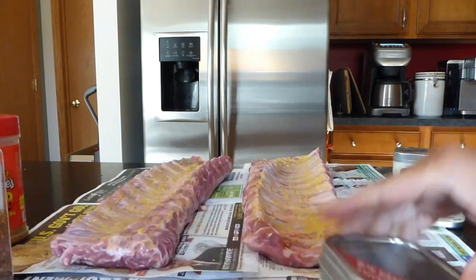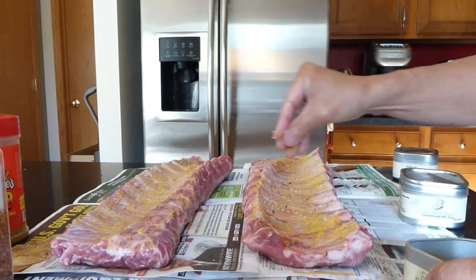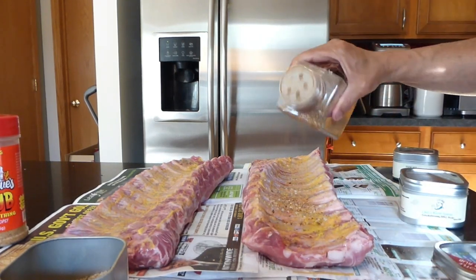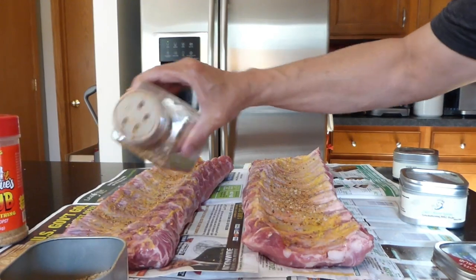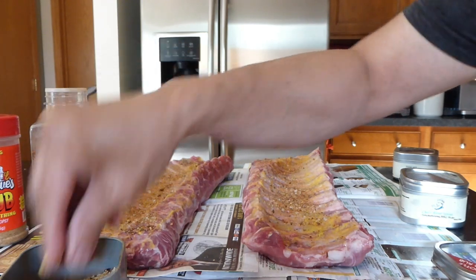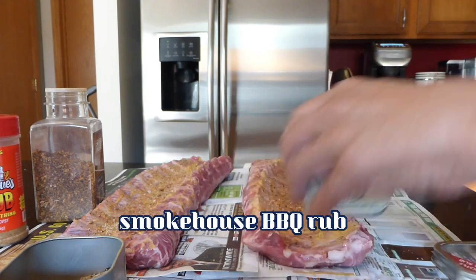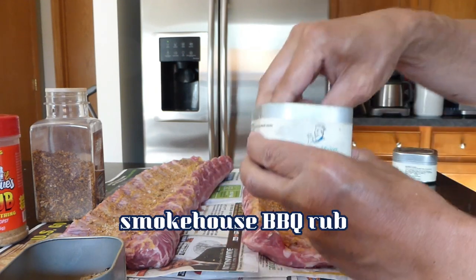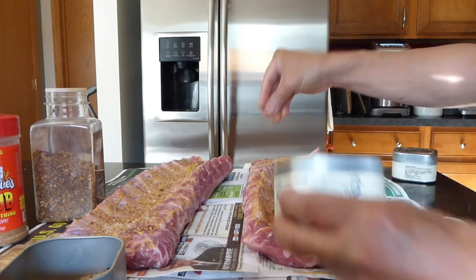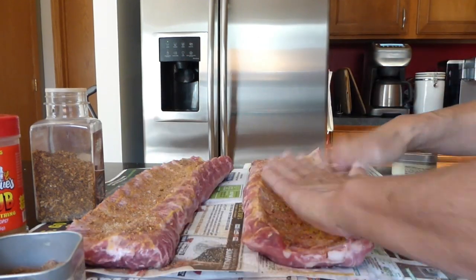Now we'll start out with the chipotle pepper rub on the back side here. Then some of this mesquite — Kirkland's mesquite gives a little bit of a smoky, sweet taste to it. And we'll follow it up with the smokehouse barbecue rub. Self-blended spices — this is pretty good. This gives a nice coloring; I think it adds a little bit of sweetness to it. Pat it down a bit.